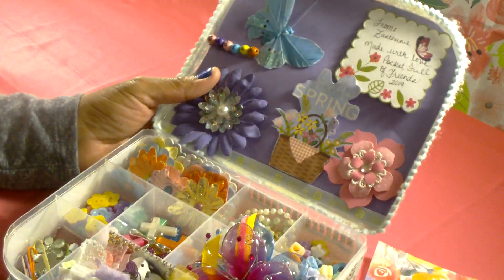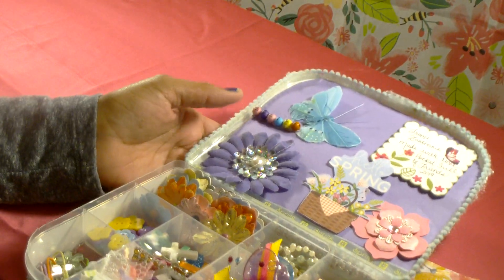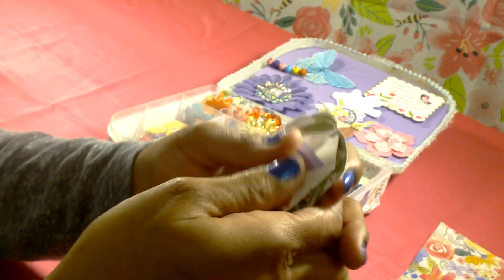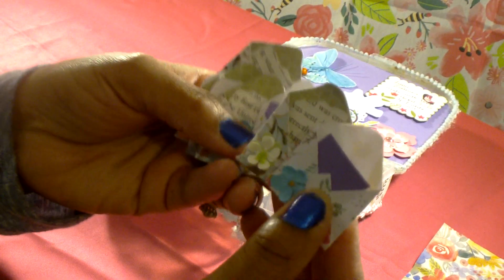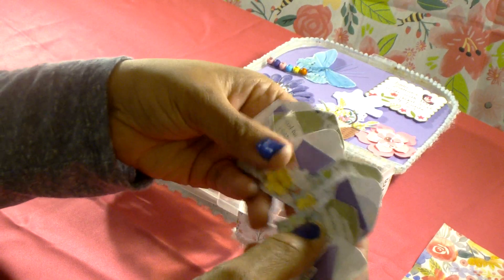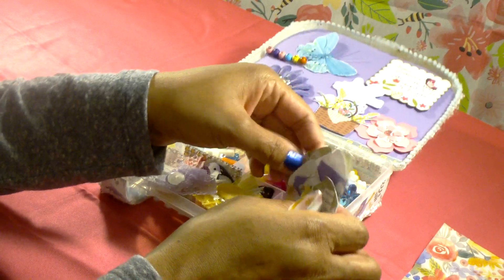In this little container here I've included a bunch of little mini envelopes that I made, and I've just put a little dimensional sticker on the back. These could be used pretty much on any project.